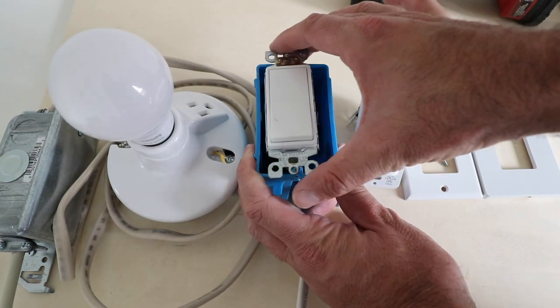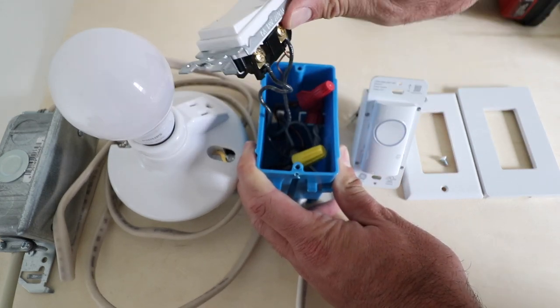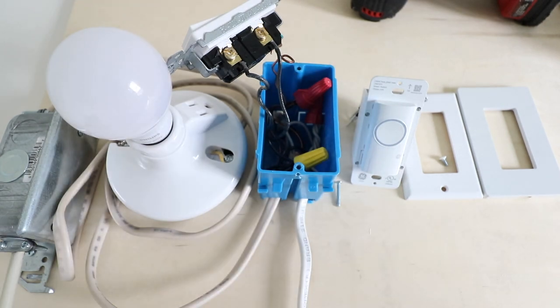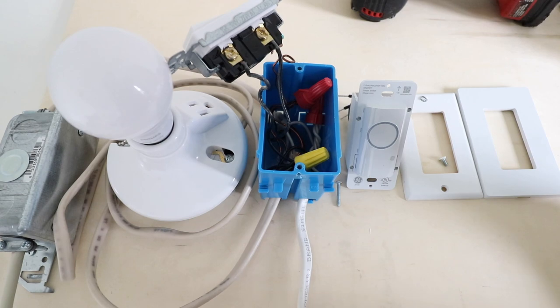Now that we have the screws removed, we can pull the light switch out of the existing junction box. Before you remove the existing wiring, it's a good idea to take a picture of what's going on inside the junction box. Once we've taken a picture of the existing wiring, we can get started removing the wiring from the existing switch.